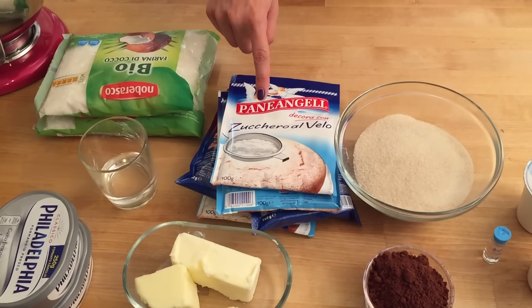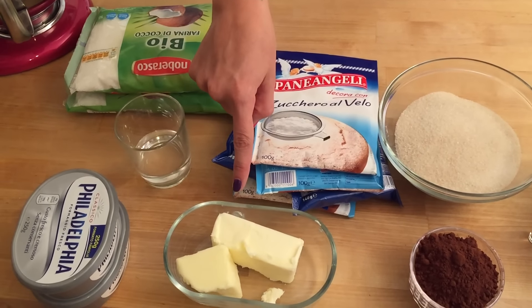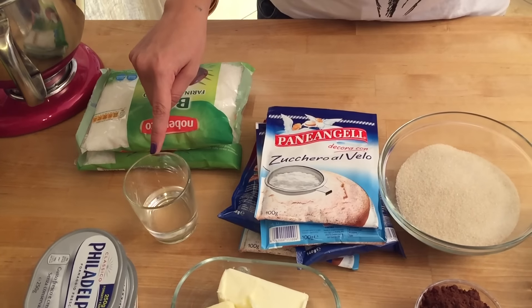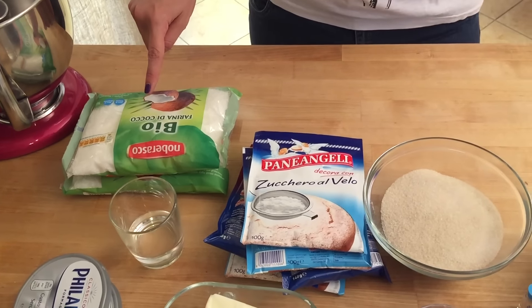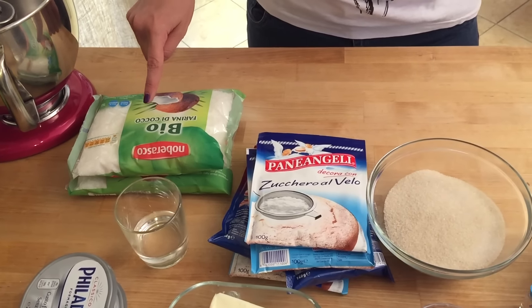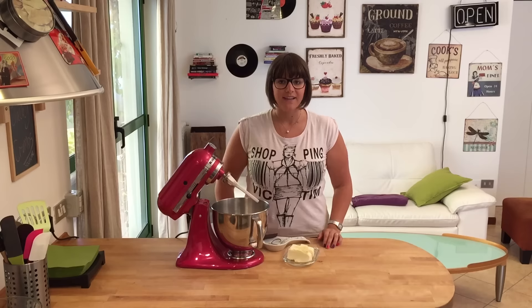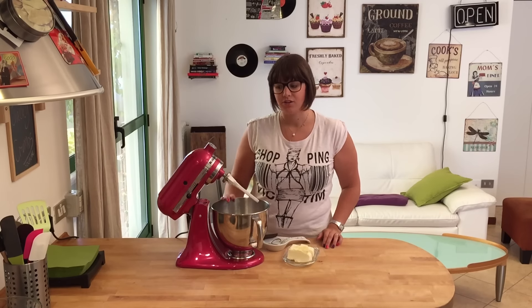For the frosting you're gonna need 450 grams of icing sugar, 170 grams of butter, 450 grams of cream cheese, 60 ml of boiling water, and 225 grams of coconut flakes. Start by preheating your oven to 180 degrees Celsius.